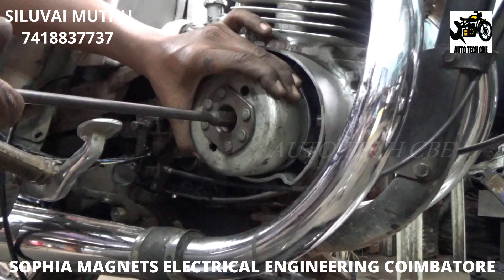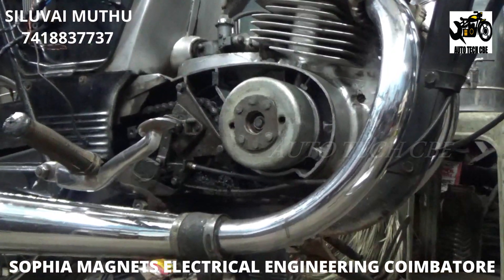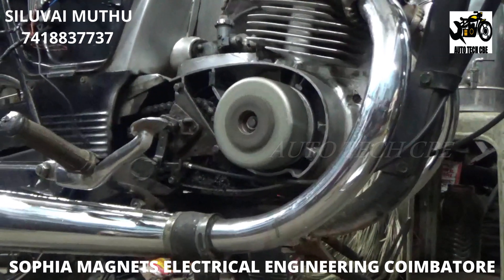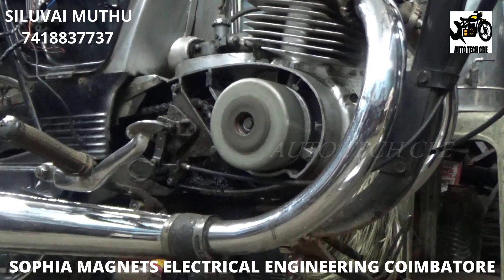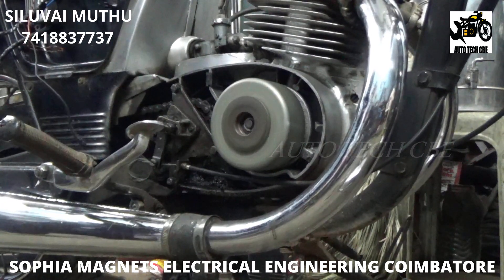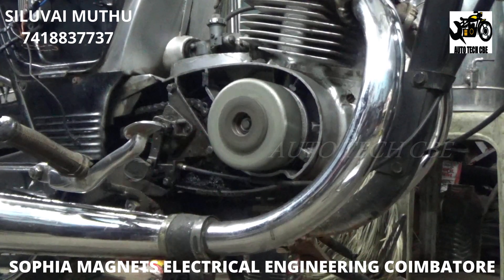You can see it suits very well because we have designed it very precisely for this bike. We have fitted it and we are going to start the bike now. It starts very perfectly with the first kick itself — the current and everything comes perfectly and matches the bike. You can see how the engine runs; it runs very perfectly. I'm revving the bike and the revs are coming perfectly.